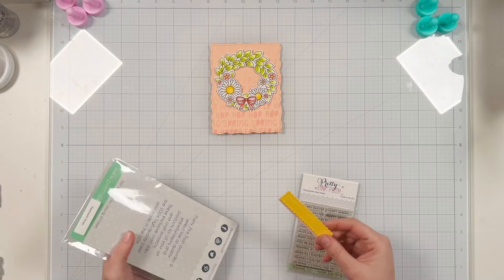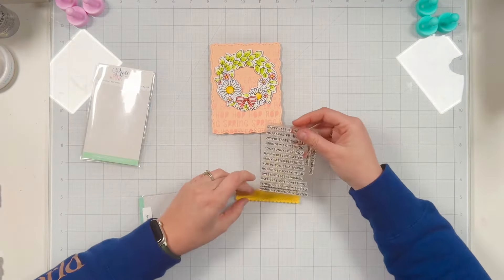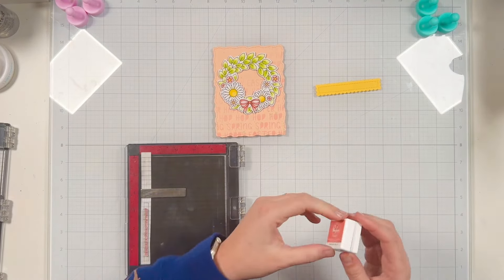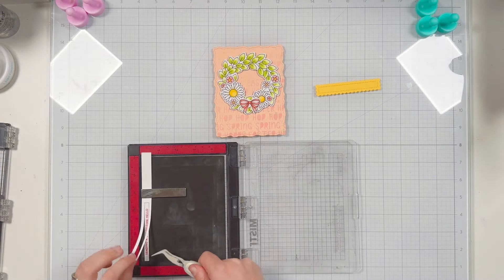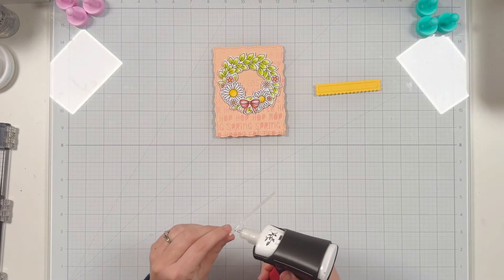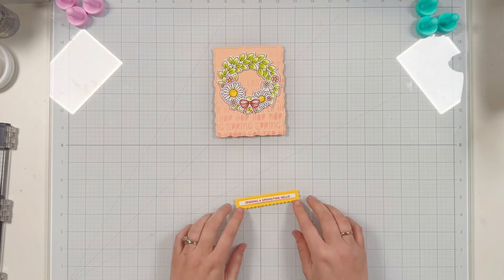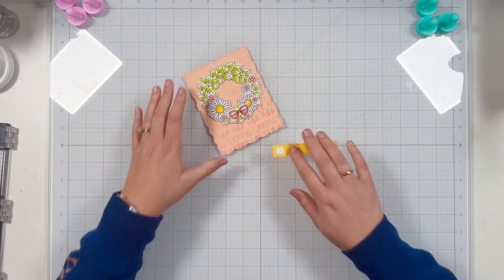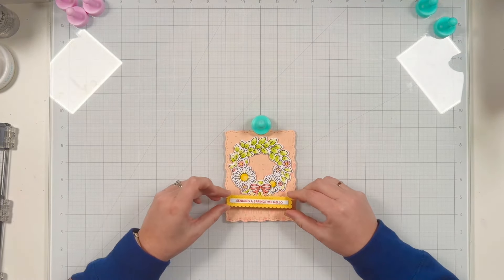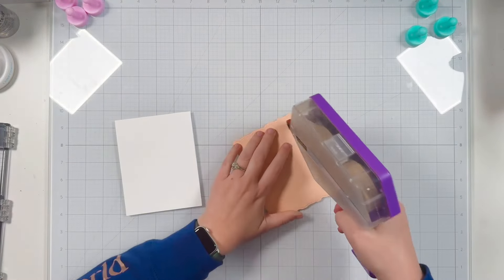I already had a sentiment strip die cut from a previous project in a yellow cardstock that matched the center of my flowers perfectly. I went ahead and die cut a simple strip out of white cardstock and I'm stamping in a pink ink — sending a springtime hello. Since I didn't use the spring die cut, I wanted to make sure I had spring still in my sentiment, and I stamped it twice with my MISTI to make sure I had a clear impression with my pink ink. I'm gluing all these layers together, attaching the white sentiment strip with liquid adhesive to the center of my yellow scalloped sentiment strip, then flipping it over and using one millimeter foam adhesive on the back. Again using my grid mat to help me get it centered and straight before I attach this to the card base.